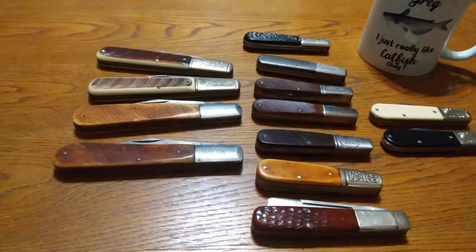But that's my old vintage Barlows I wanted to show you today. And if you like what you see, hit that subscribe. Let me know what you think. Let me see some of the knives you got. Thanks for looking.